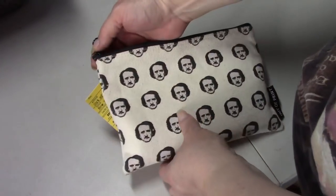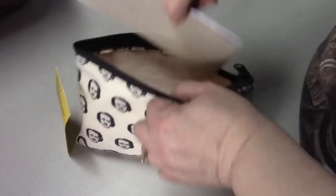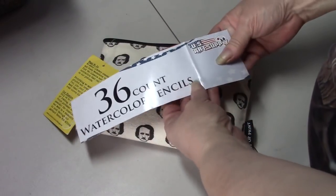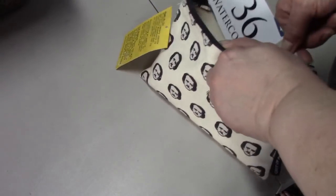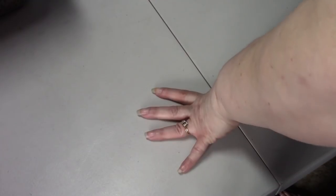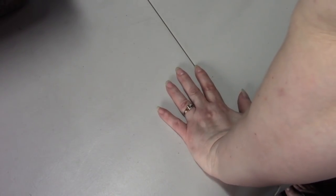I have this little pouch that's full of US Art Supply watercolor pencils - they're not very good for coloring or as watercolor pencils - so this will be going to the boys. I have a little bag for them when they come here so they can color.